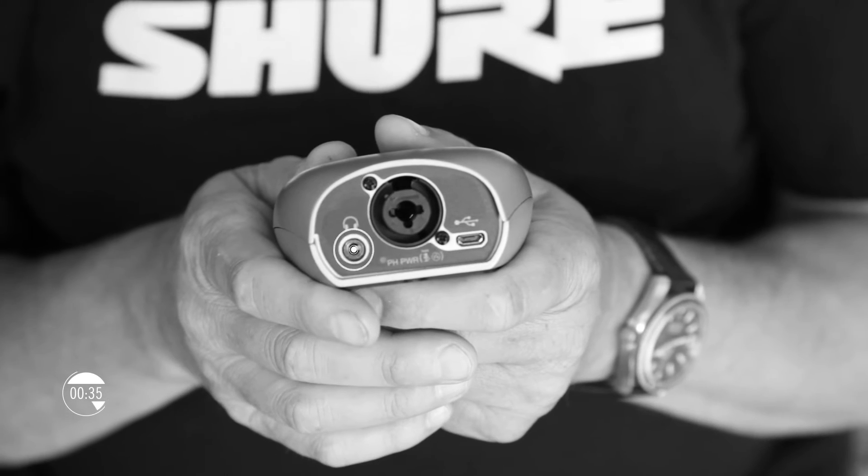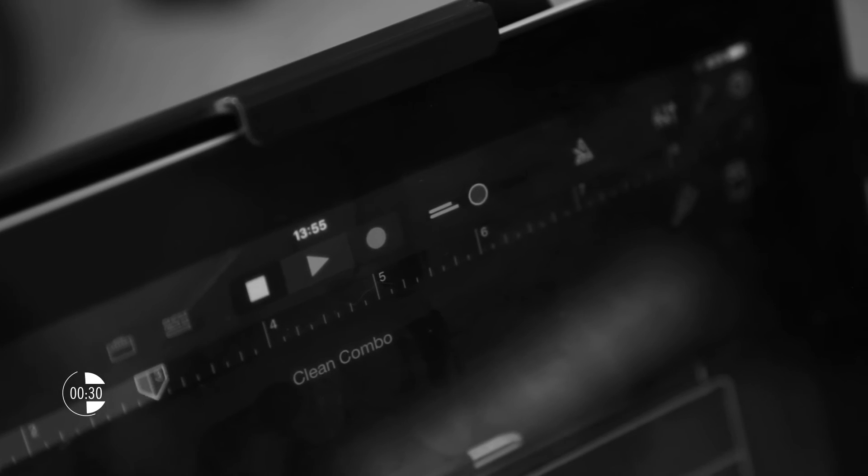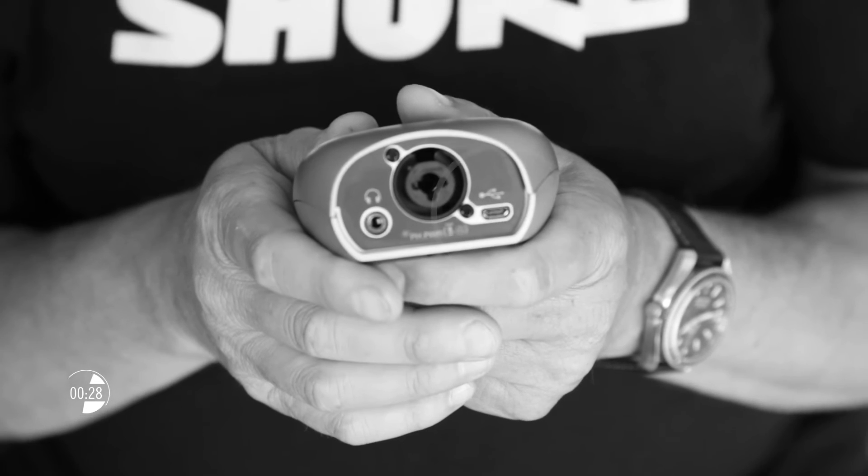You'll also see a 3.5mm headphone output which allows real-time monitoring of your live signal, and a micro USB connector.